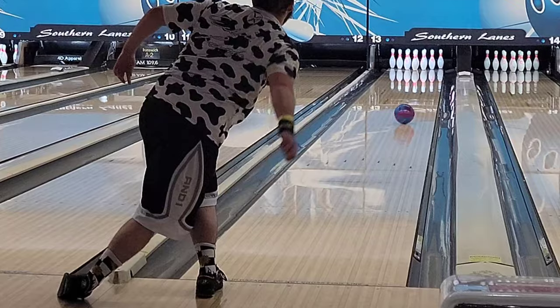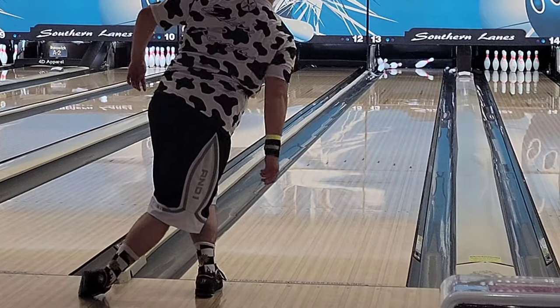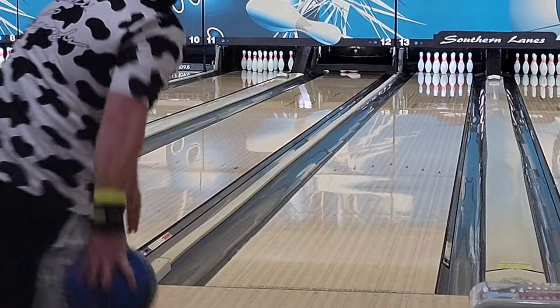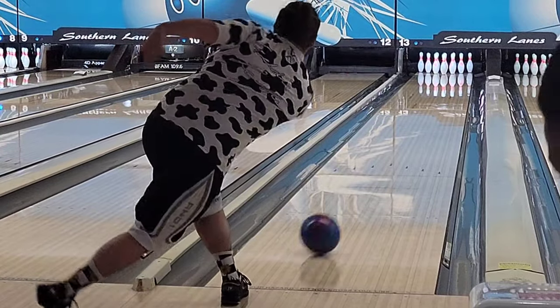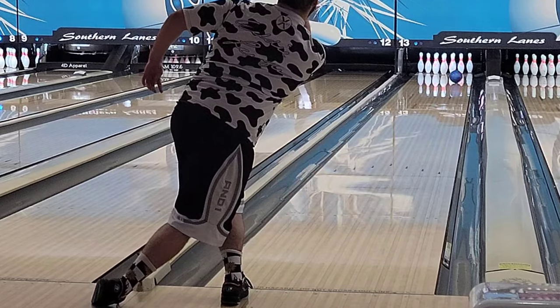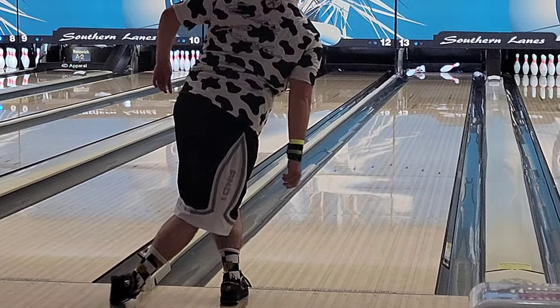It has a little bit more back end, so I moved to compensate for that. But the Trident Odyssey is a very good ball — I'm definitely going to have this in my bag for the Masters. This ball is already available to the public, so go get yours today at Champions Edge Pro Shop located in Nicanapolis, North Carolina.